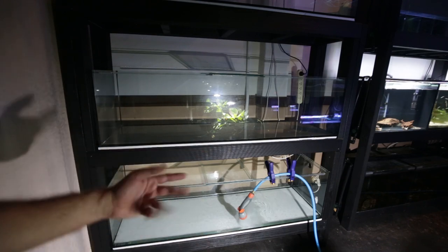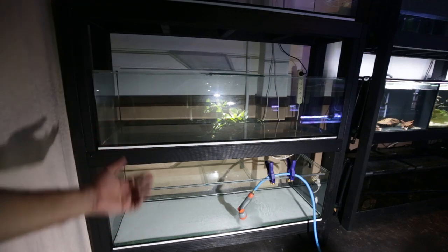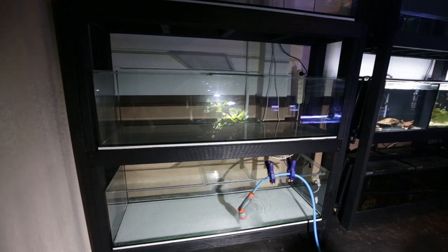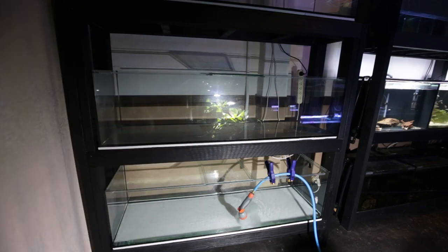These tanks don't have lids - lids are expensive from tank manufacturers so I'm going to be making my own. That's why I didn't order glass lids with these aquariums.